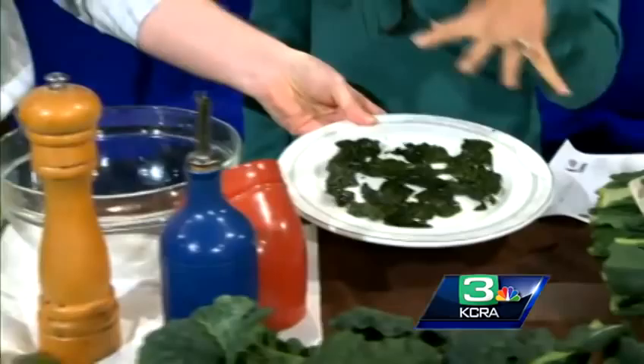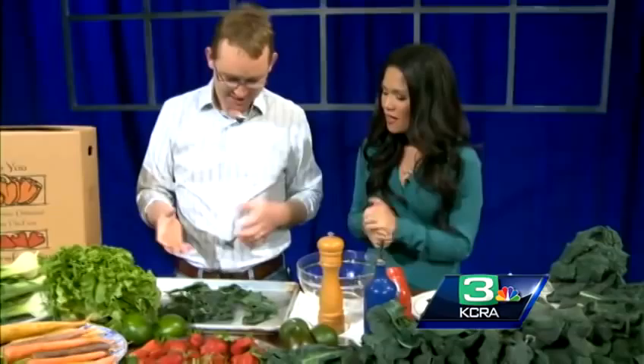This plate used to be really full — just so you know, viewers — but I have been eating it because it's so good. It's packed with nutrients, all kinds of vitamins, really healthy stuff. If you have a family, you should get your kids eating this young so they develop good eating habits.